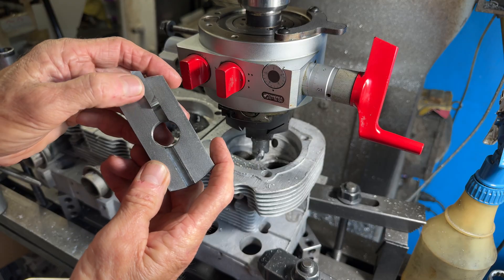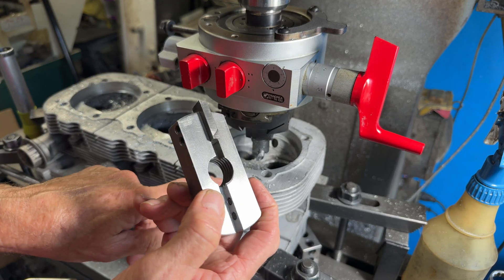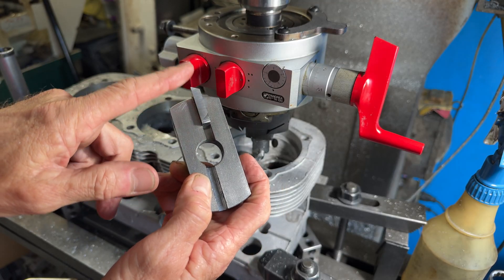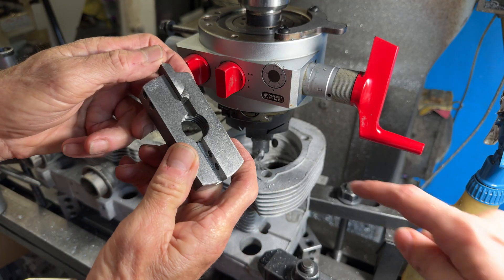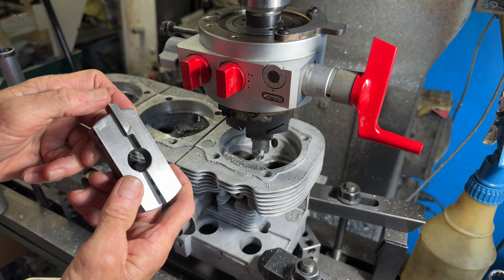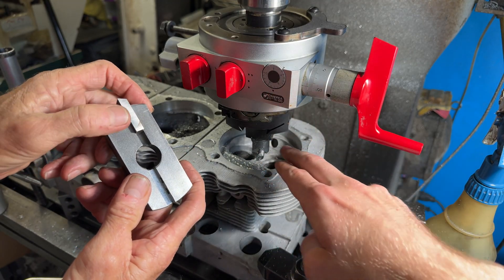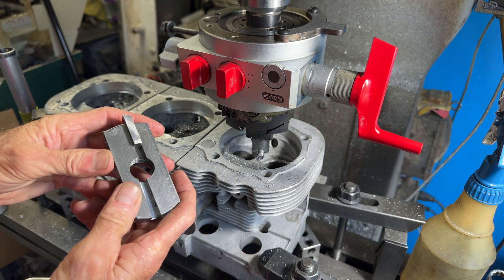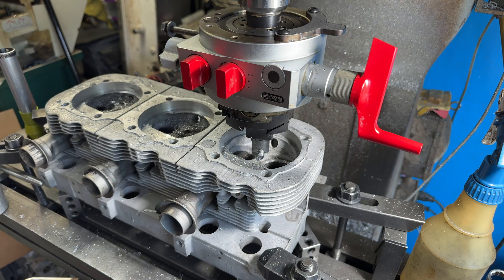Except because this is a high-silicon content alloy, it kills these high-speed steel cutters in short order. We are using a high-speed steel blade in this right now, but we have ordered carbide indexable cutters. This process is very different than what we've been doing before — it took a bit to figure it out.